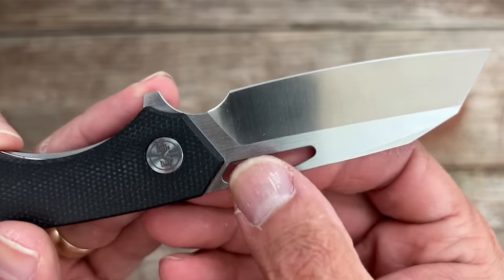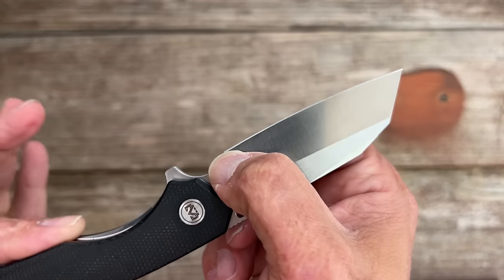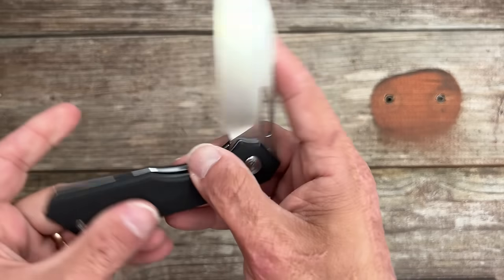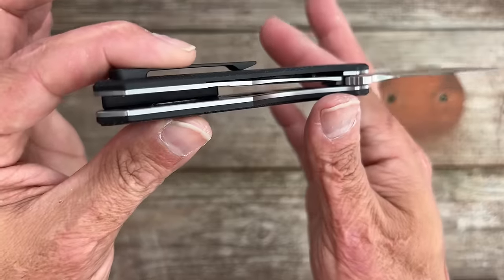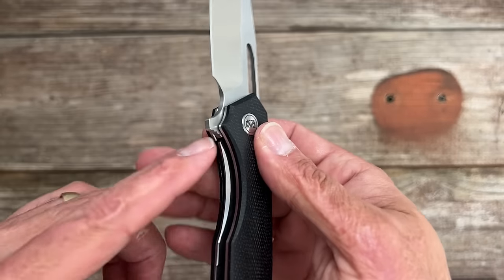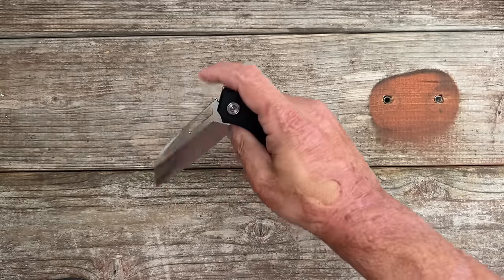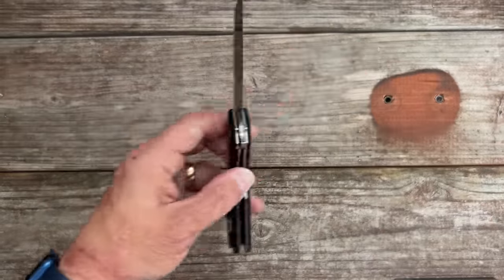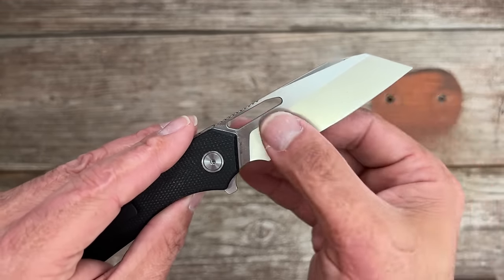My only real complaint is that the plunge line goes right to the back of that edge, so it's probably going to create a smile back here once I sharpen it. I could fix it myself because the stop pin is sitting in front of that flipper, so it's not going to mess up anything. You have internal milling on the stainless steel liners to bring down the weight. Excellent access to the lock with a nice chamfer there. That thumb hole works outstanding and you can slow roll it if you want. This is an excellent knife — right now these are going for $60 on Amazon in 14C28N blade steel.